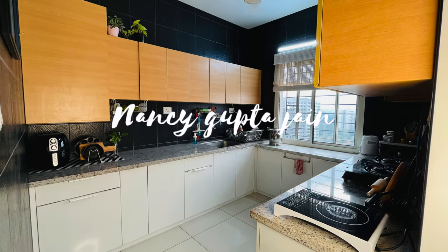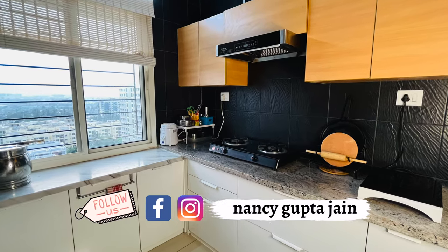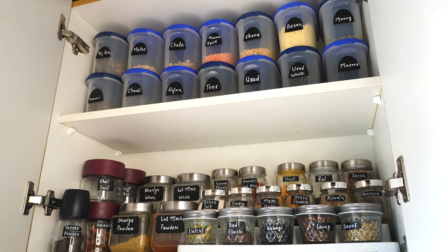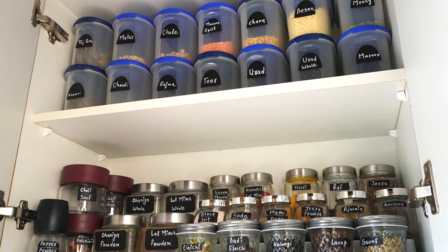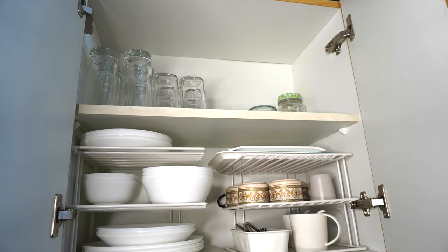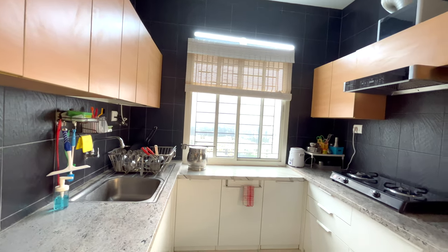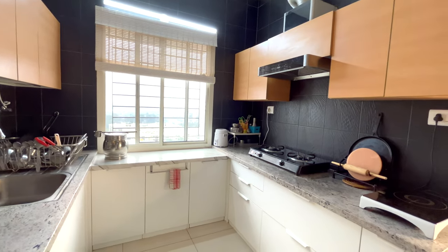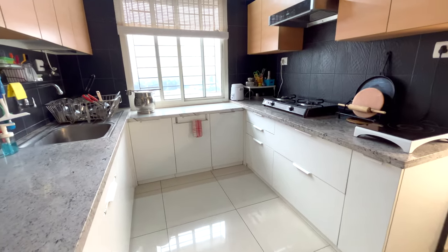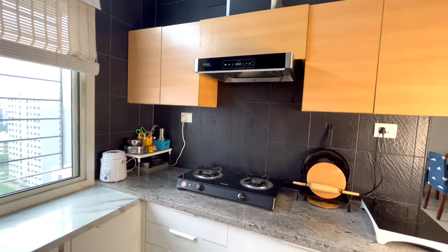Hi everyone, welcome back to my channel. In today's video I'm going to share my entire kitchen organization with you. This apartment belongs to us, so this is not a rented apartment, but all the organization tips and organizers I share can be used the same way in a rented apartment as well. This is a U-shaped kitchen — me and Prasim designed it from scratch and got it executed by a local carpenter.